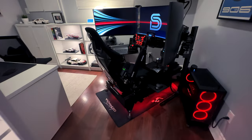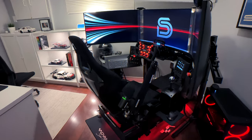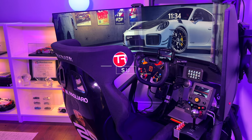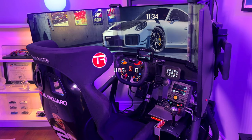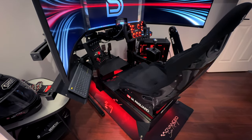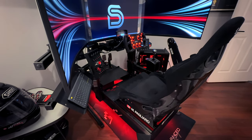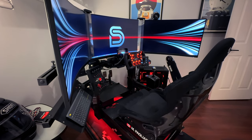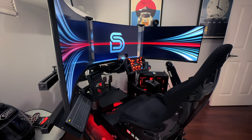Welcome back to the channel. I'm excited to give you a tour of my updated sim racing setup. If you're already a subscriber, you may be familiar with my previous setup, and if you're new to the channel, now is the perfect time to subscribe. In this video I'll show you the components I've selected to build my dream racing setup and explain why I chose them.